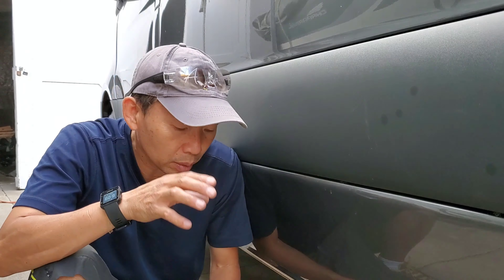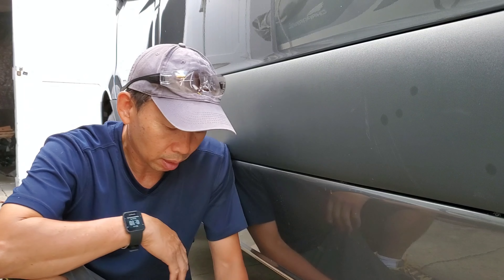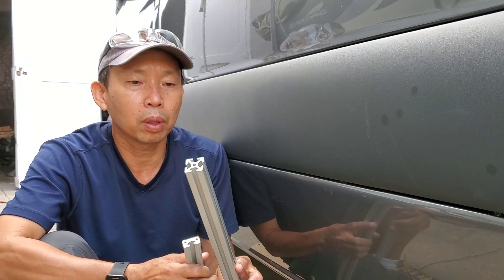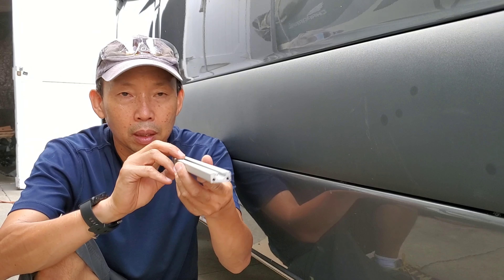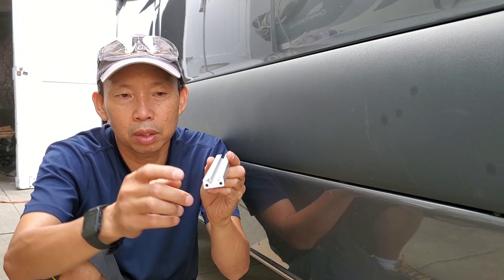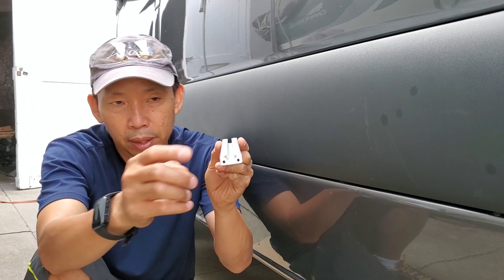It's a small water tank, but I want to show you what I use to make the frame to hold the water tank underneath. This is half-inch aluminum extrusion — there's only one slot here. It's one inch by a half.